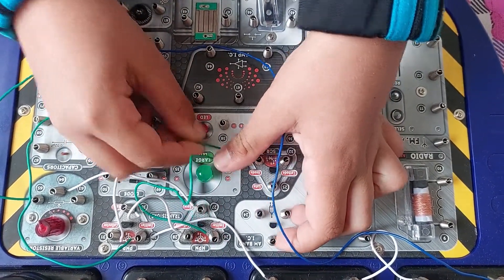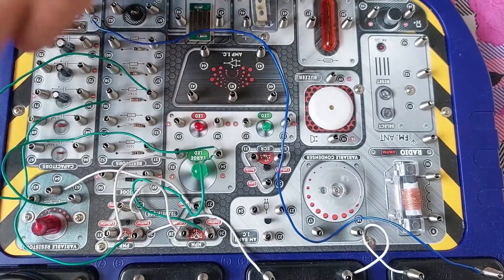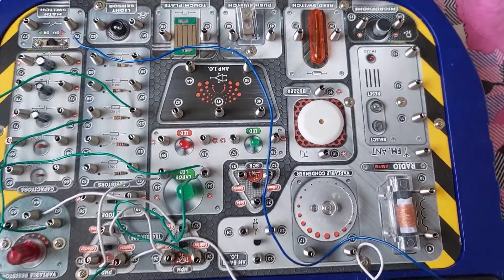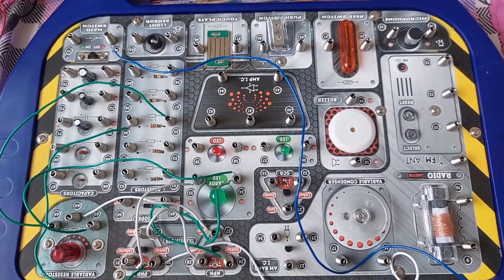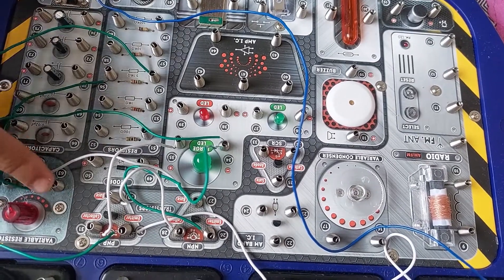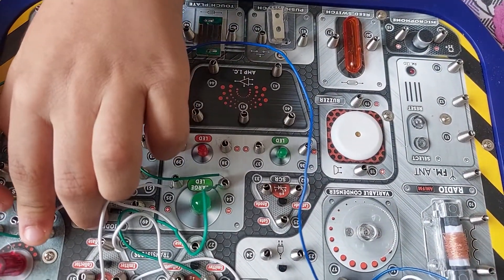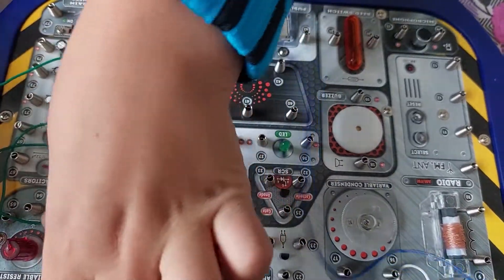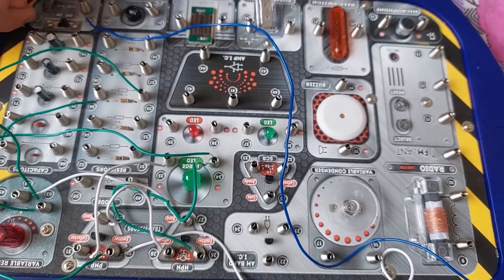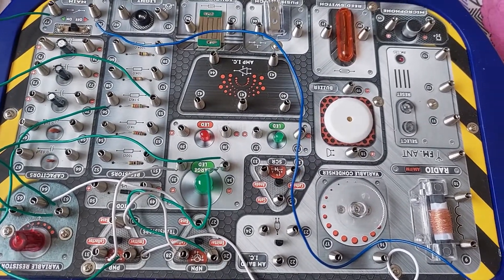That is 34 to 63. After 34 to 63, it is 63 to 77. So 63 is with the variable resistor and 77 is with the main switch. That is 63 to 77. As you can see, we have finished all our wiring connections.